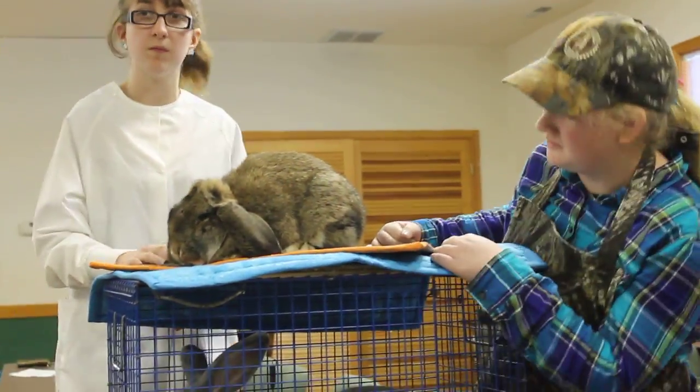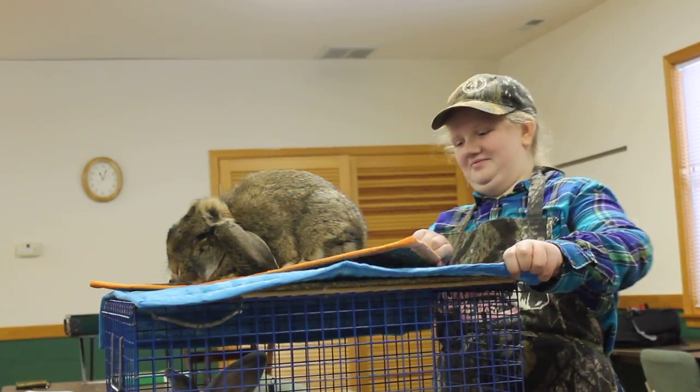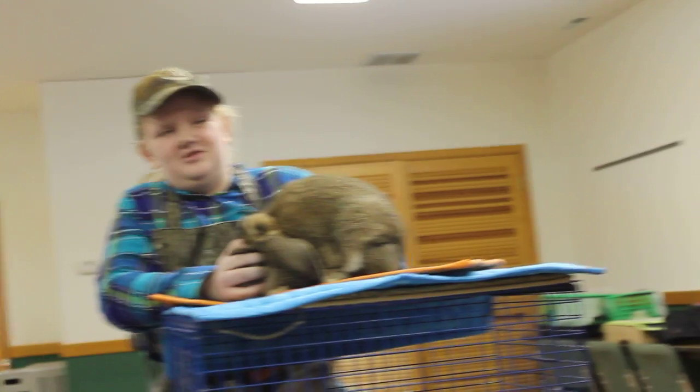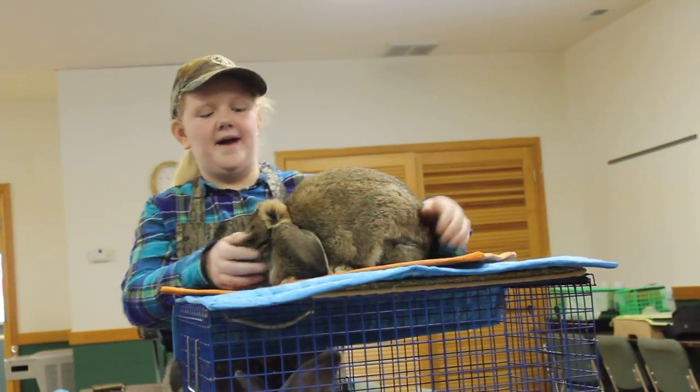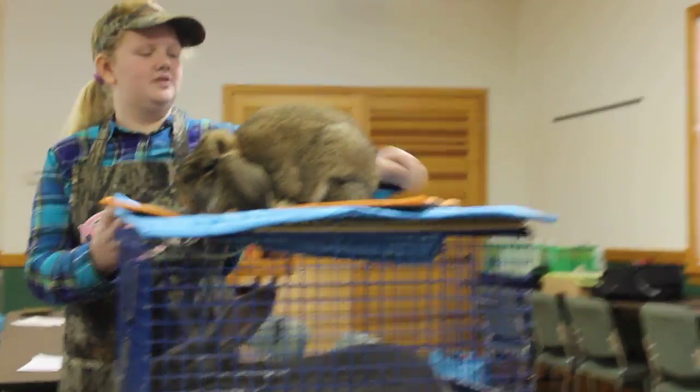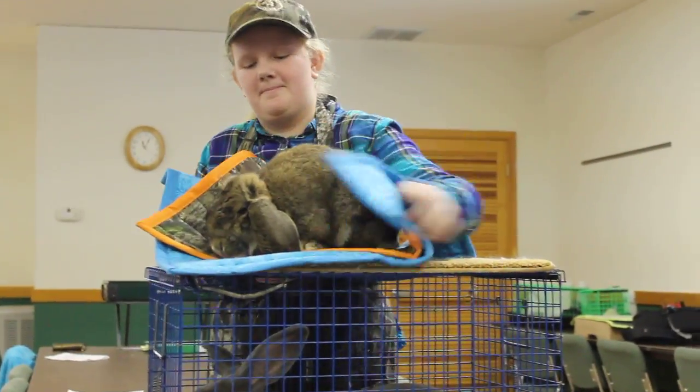Anything else you want to tell us about your bunny? How do you pose them? Do you know what type of pose? A convention pose. Thank you very much.